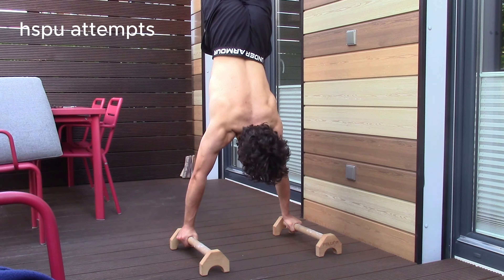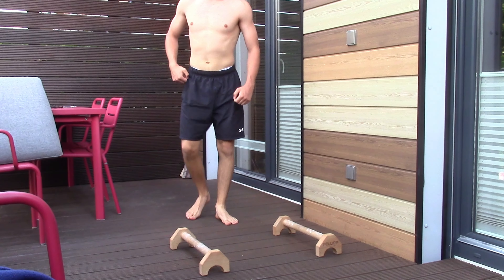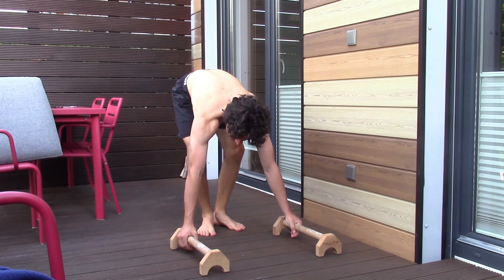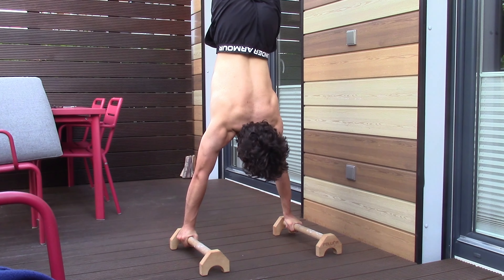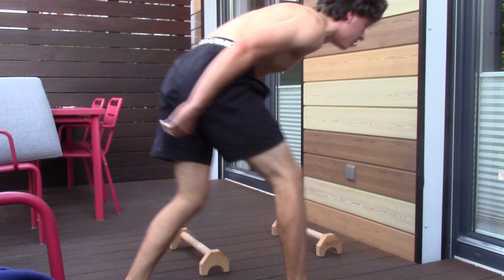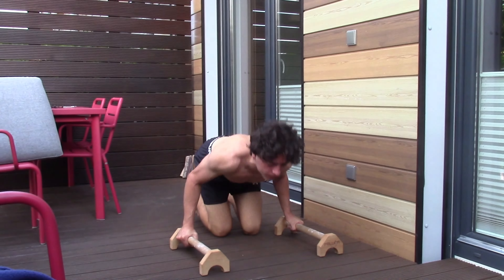Handstand push-ups aren't actually in my training program, but I do them every once in a while during my training just to get a little check mark to see how far I am in the handstand push-up movement. I really only lack the balance right now, and I think a little bit of strength for the depth, but otherwise I'm quite close to completing the handstand push-up, and obviously consistency is also a factor.